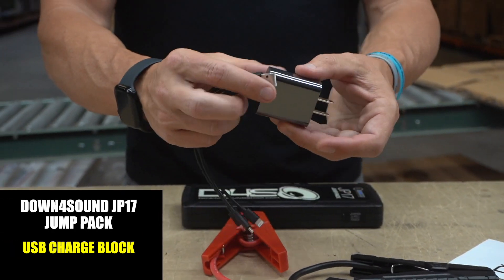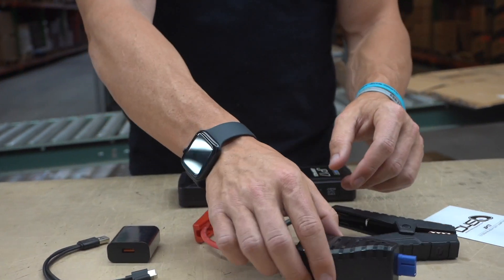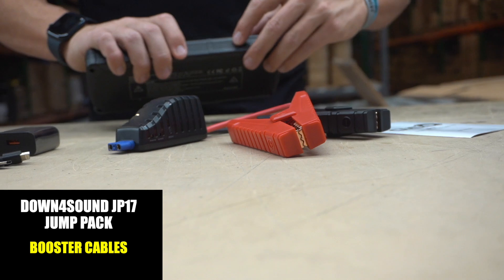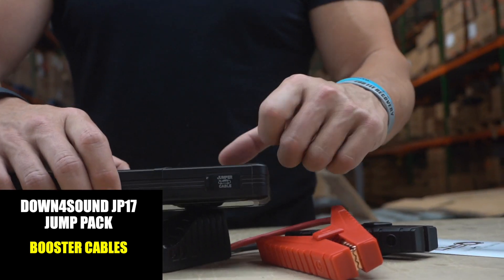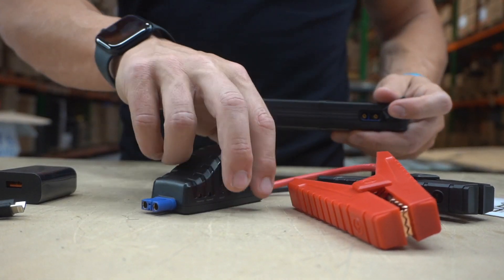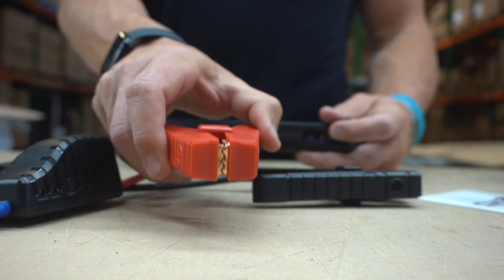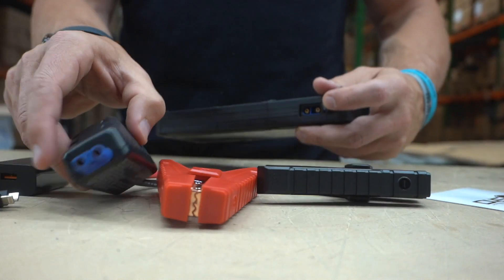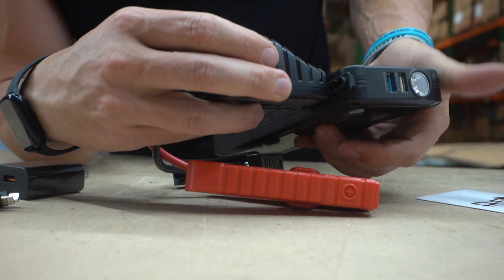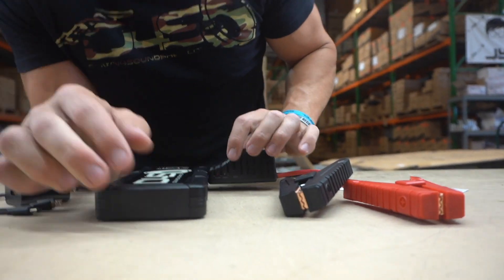Then you have your booster cables. On this side you can see where it says 'jumper cable,' so you open this up. You want to connect the clamps to your battery first — make sure your red is on the positive and your black is on the negative. Then you come over here and plug the cable into the unit like so, this way, so you can see the indicator light.